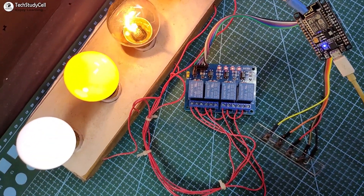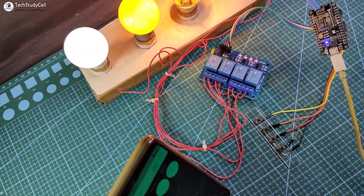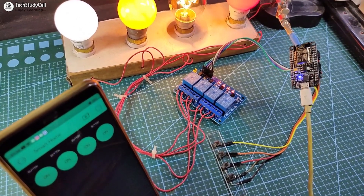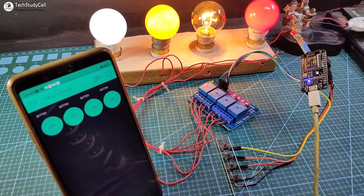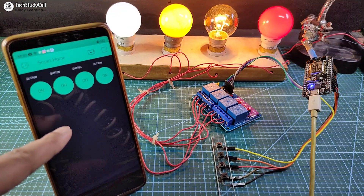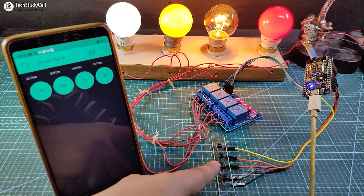Hello friends, welcome to Tech StudyCell. In this video we will make an IoT-based home automation project using the Blynk app. In this project you can control four home appliances from your smartphone and also from a push button.